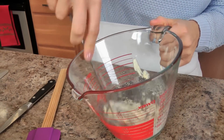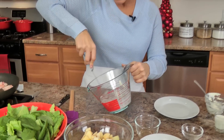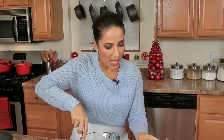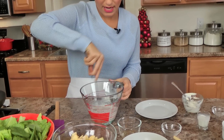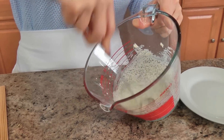Now I'm going to give this a whisk and then see where I am — do I need a little bit of milk, is it too thick, is it too thin? This actually looks quite perfect. I'm going to add just about a teaspoon of the milk just to make it a little more runny, but for the most part this looks perfect to me.